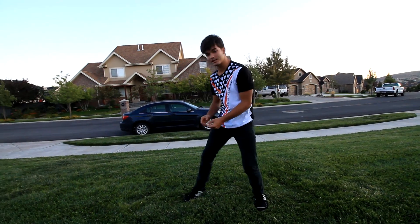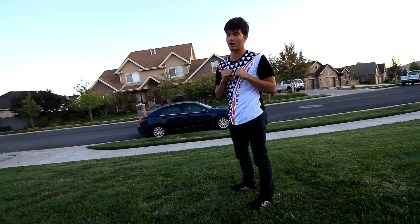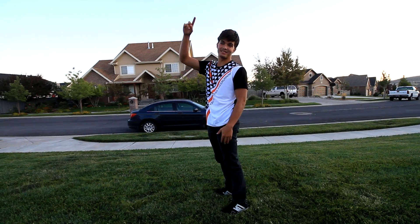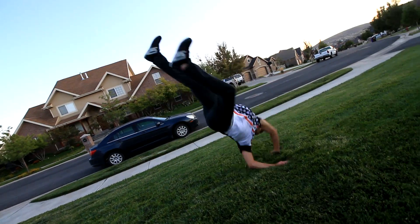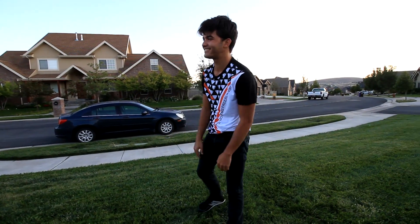The number one biggest problem is when people try to go for this — especially me on my first tries — they like to flip their feet up. And if you bring your feet up, it's going to make it impossible to get that smooth roll down. Kind of like this: if my feet go up, you'll end up flopping just like that, and it hurts.